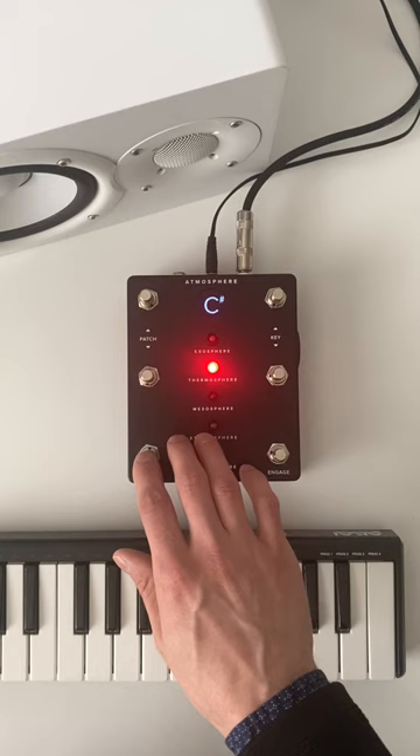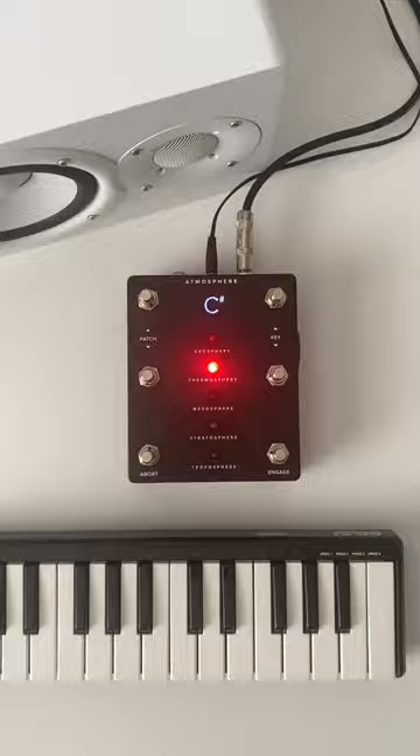Atmosphere is releasing very soon. So to learn more and get on the waitlist, go to aerospaceaudio.com.